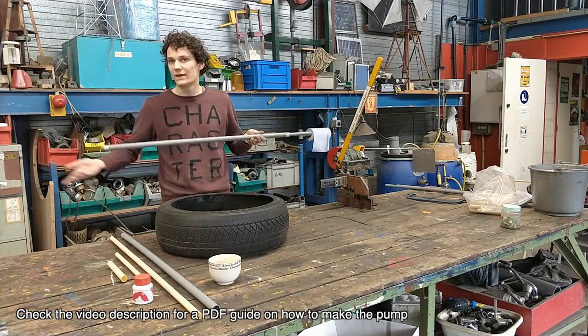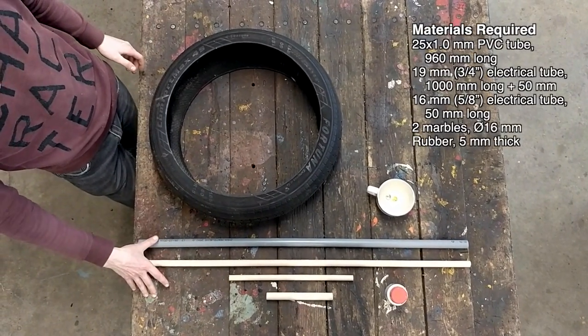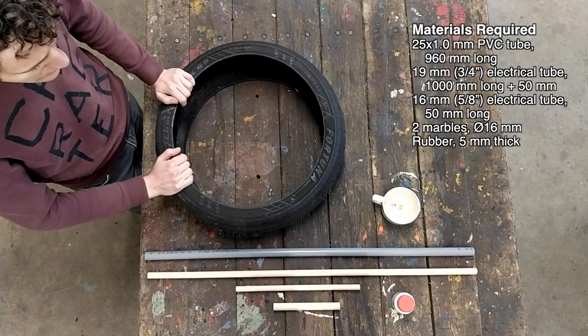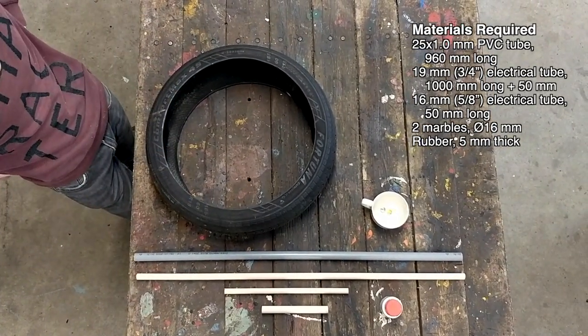But if you want, you could make it as long as you want. So this is all the stuff you really need: some PVC tubing of different sizes, a car tire, some marbles, and some glue. You'll be needing some tooling as well, but you'll see that along the way.